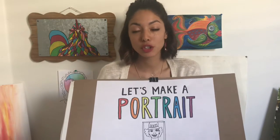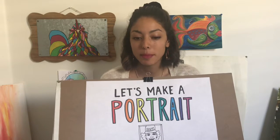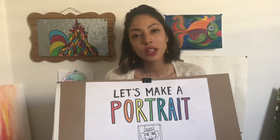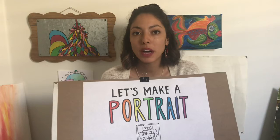Traditionally a portrait shows about from the chest up and it'll show the whole face of the person and different characteristics that really kind of define who they are or describe them. A lot of portraits will also show the whole body. So we are going to do one or the other today — either just the head and the face, or you can show the whole body of your subject.